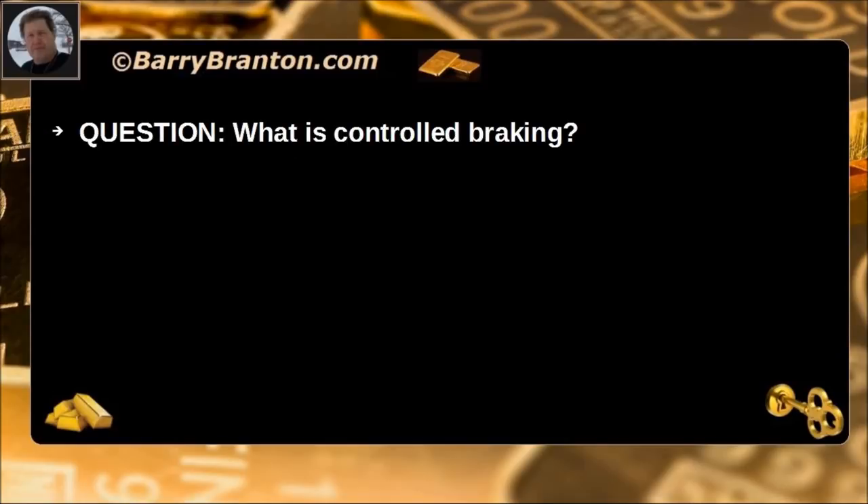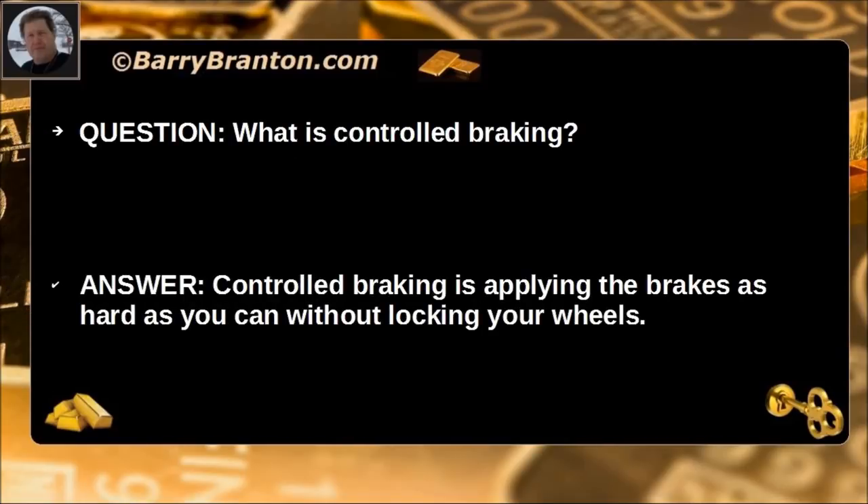What is controlled braking? Controlled braking is applying the brakes as hard as you can without locking your wheels.